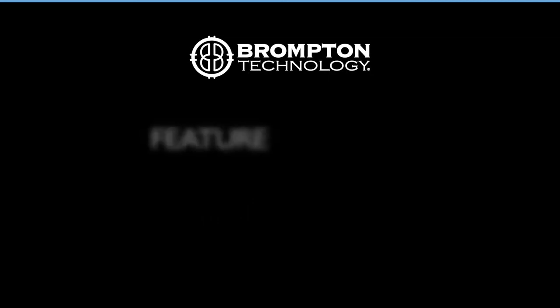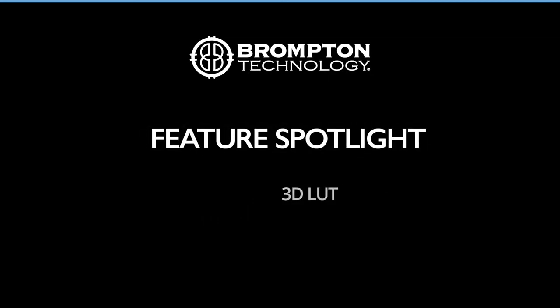Welcome to this Brompton Technology Feature Spotlight. Introducing 3D LUT.